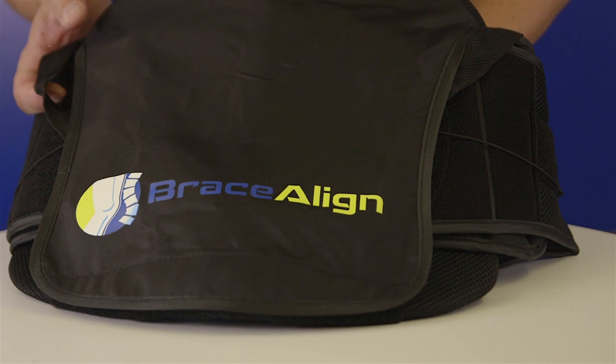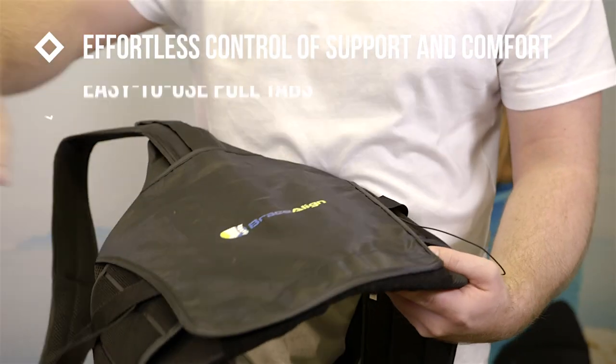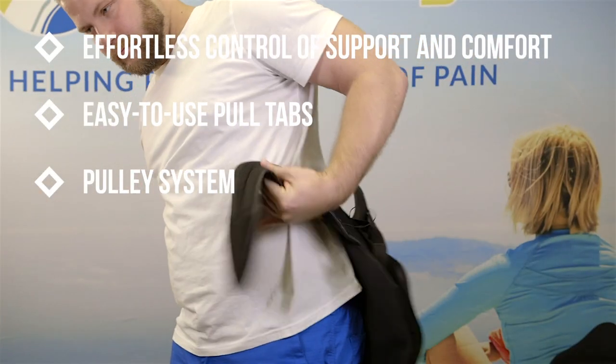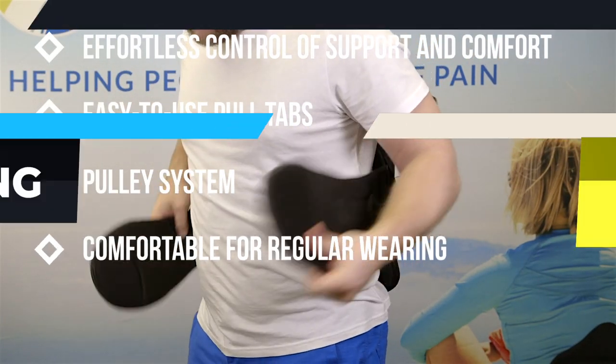Braceline's TLSO gives you effortless control of support and comfort with the easy to use pull tabs and pulley system. The TLSO is made with lightweight breathable material, making it comfortable for regular wearing.